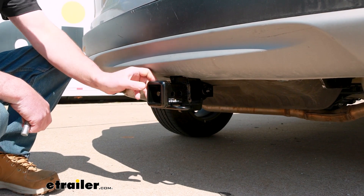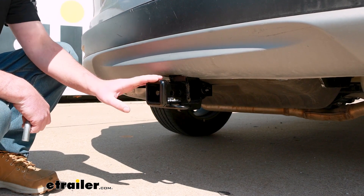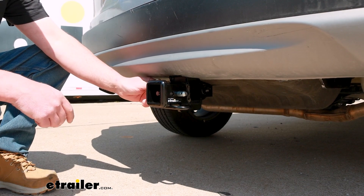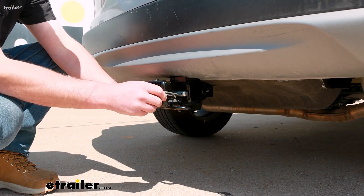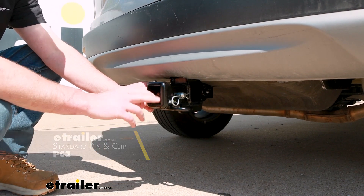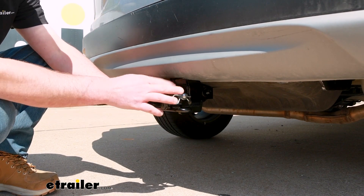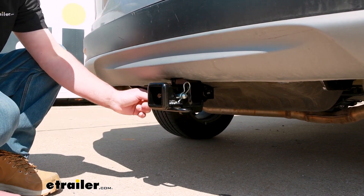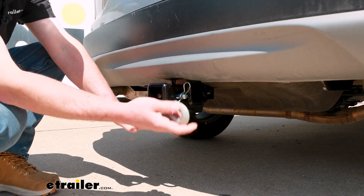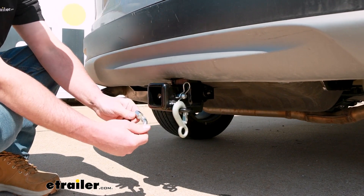Being a class three, it's going to have the two-inch by two-inch opening, which is an extremely common size and a lot of different things are going to work with it. It does use the standard 5/8 pin and clip — one doesn't come included with the hitch, but you can always grab it here at E-Trailer, or a lot of times if you buy an accessory like a bike rack, they'll usually come with one. The safety chain openings are a loop style and about the perfect size — you should be able to use just about any size hook your trailer might have.